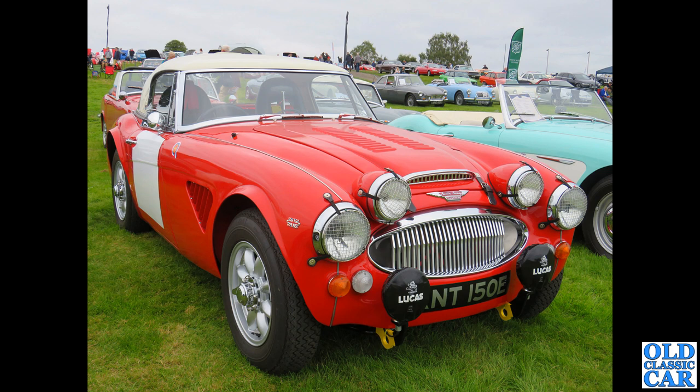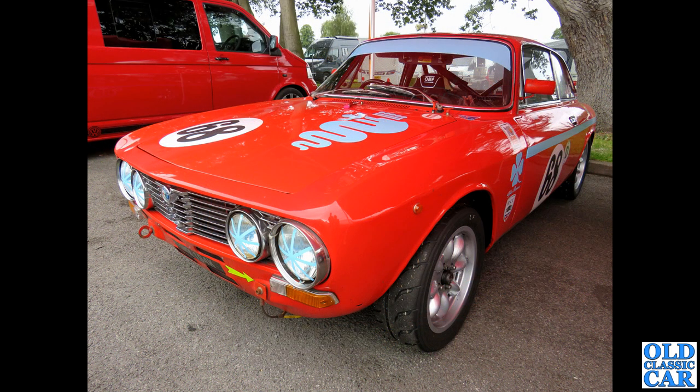Big Healeys have always had Minilite-type wheels and this one's no exception — a 1967 Austin Healey 3000, rally-prepared. What a great-looking car that is. At Oulton Park, we've got an Alfa Romeo GTV — either the 1750 or the 2000 GTV.